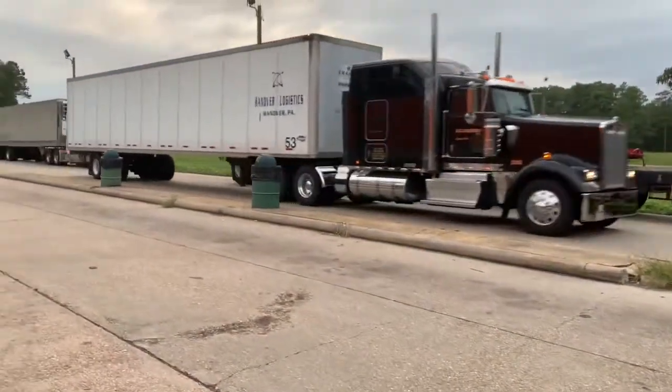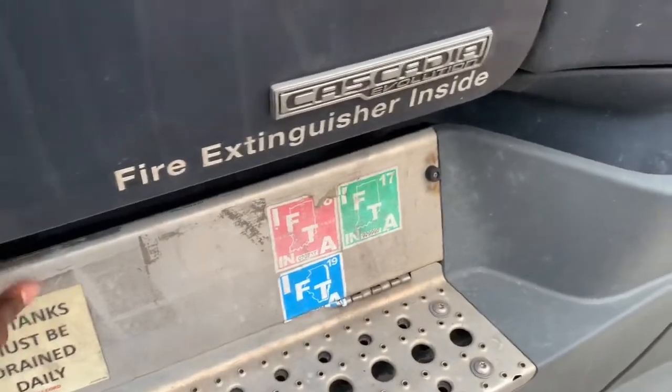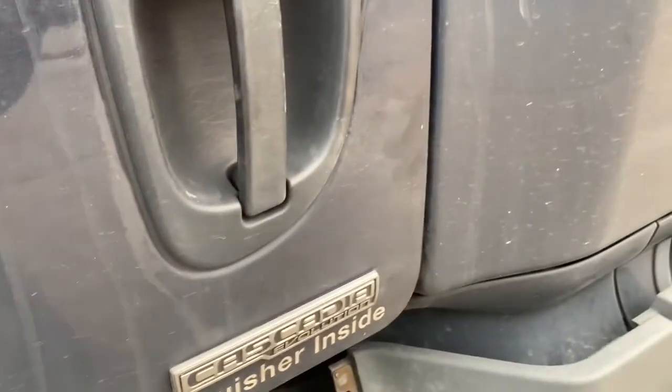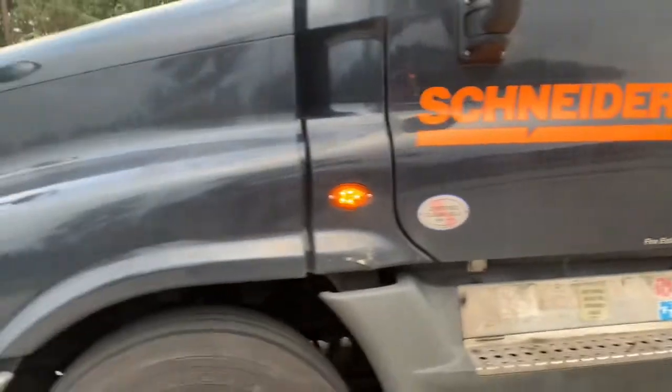Oh, look at that W9 right there — that's sexy. You get the DEF right there in the battery box. But let's go ahead and get to the inside. These trucks on the outside, they're all the same. It's pretty basic — I'm not going to get too much into it.